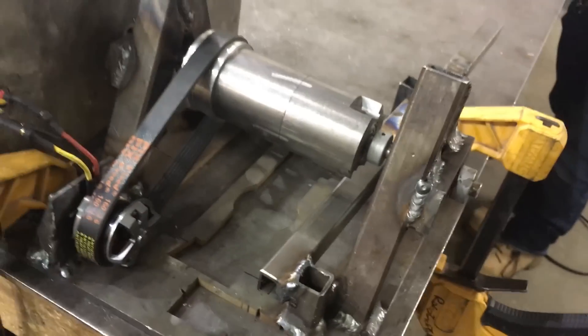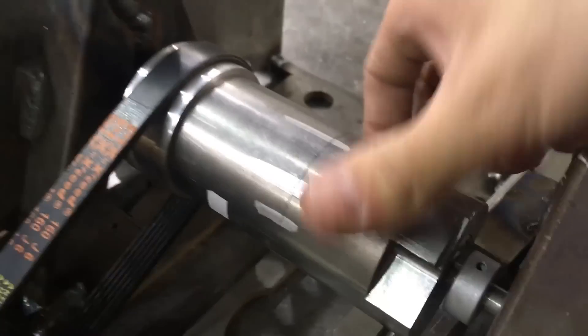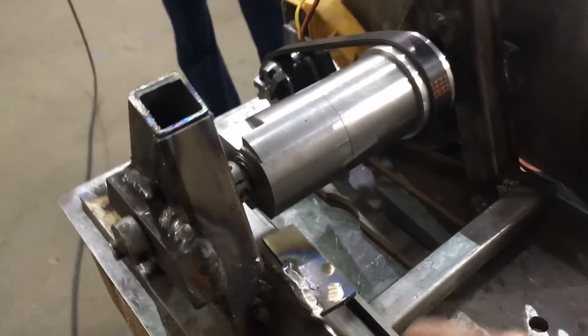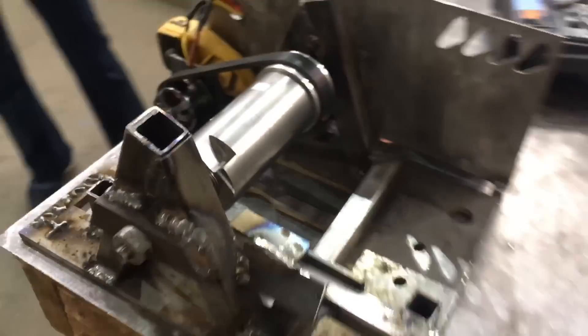We're about to spin up the drum test rig to see if the dowel pin is holding these two segments together. The idea is this spins up super fast and we're going to use a piston to push this piece of steel into this tooth right here, which will lock the whole thing and see what breaks.